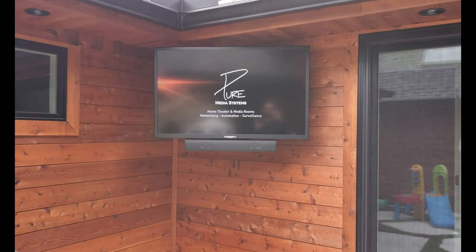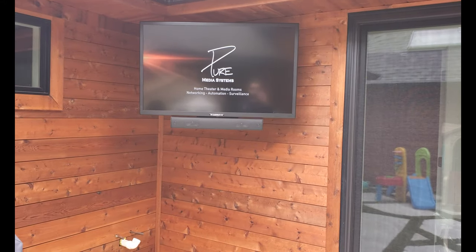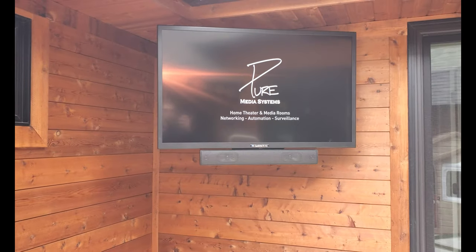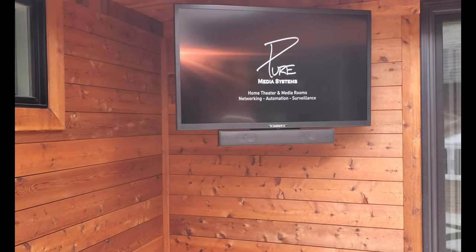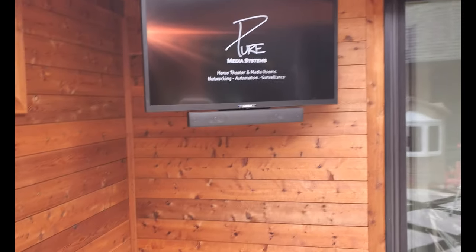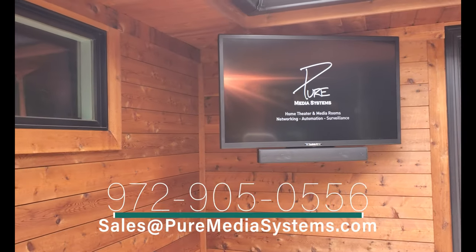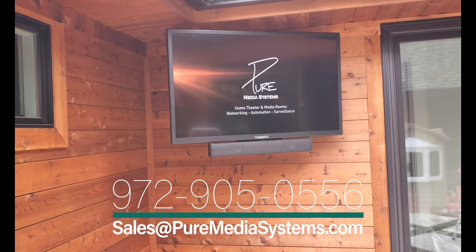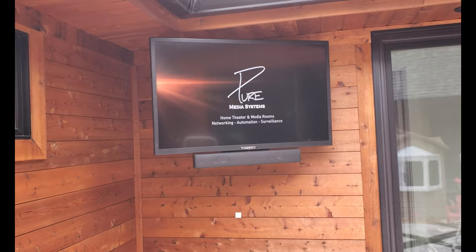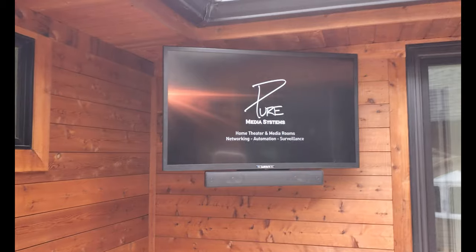We've got the Sunbrite Signature Series 43 inch TV with the compact soundbar from Sunbrite attached to the TV. This is a 4K HDR TV and we have a 4K Apple TV connected to it. We've actually programmed the Apple TV remote to control the volume of the TV through infrared. You can also use Roku remotes or Fire TV remotes and program those to control the power and everything through IR. It can also seamlessly integrate with Control4, Elan, and all the other automation systems out there.